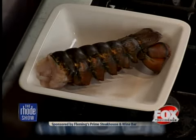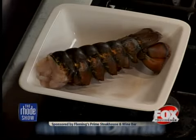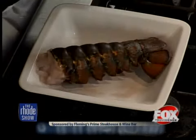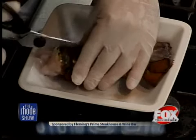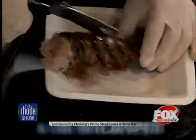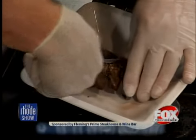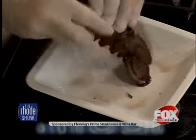Lobsters are kind of tricky because you can cook them a couple of different ways — in the shell, steamed, or baked. What we like to do, just to make it a little different, is use kitchen shears. We just split the back — and this is before it's cooked, while it's still raw. We just do a little cut, a little cut, and that's going to open up the shell a little bit.